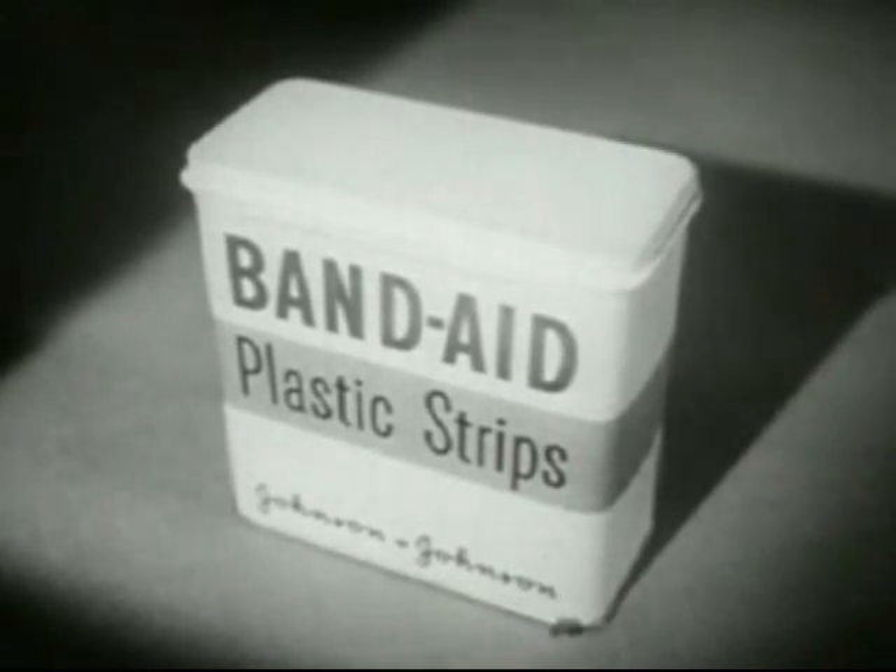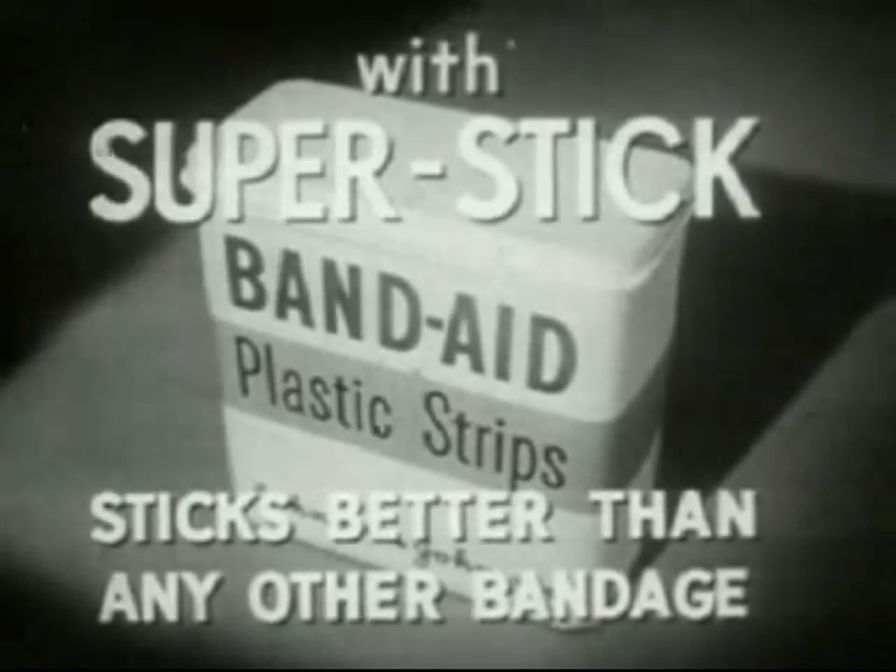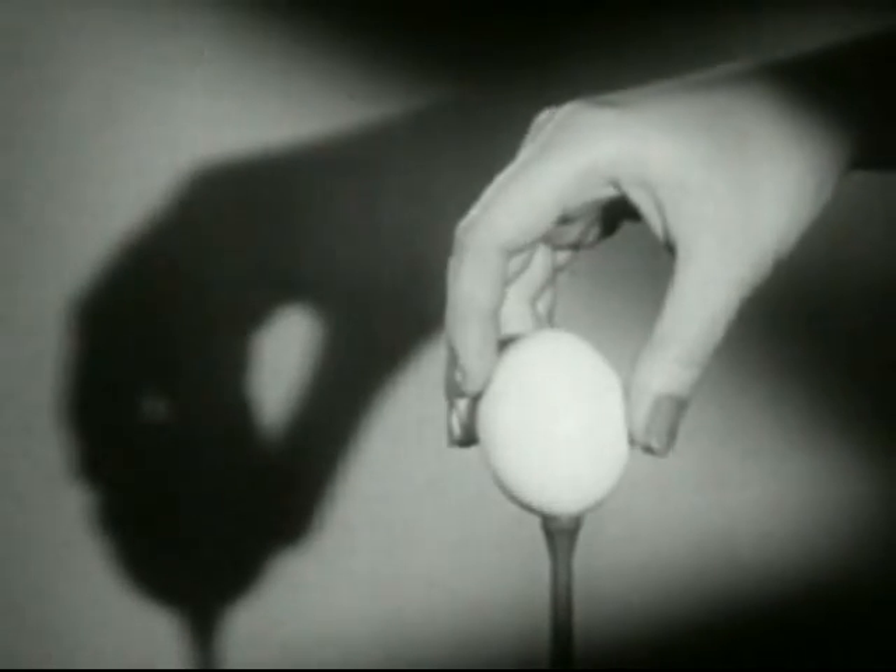Did you cut your toe on a plastic spoon? Introducing new Super Stick Technology for Band-Aid Plastic Strips.